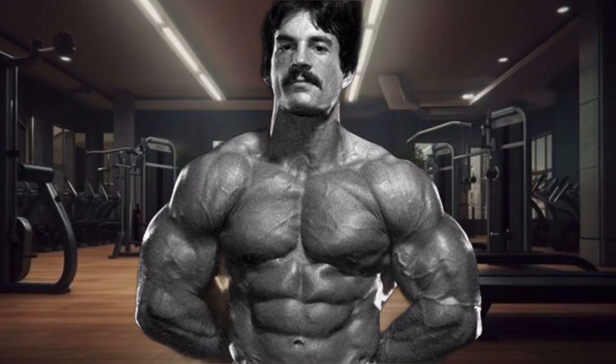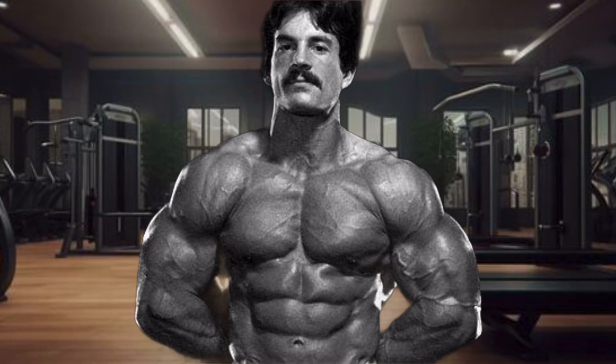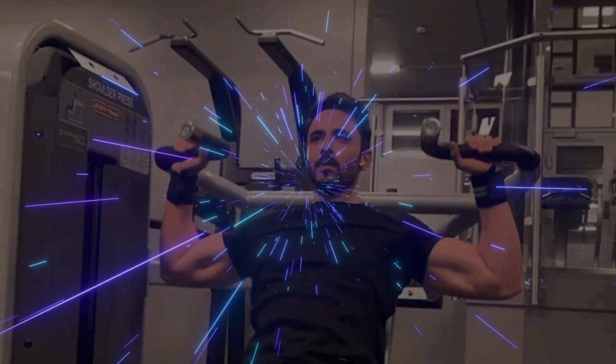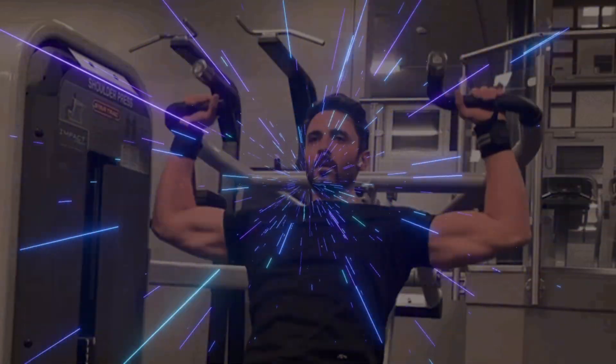Have you ever wondered why it feels like you can push or pull way more weight on a machine than you can with free weights? Can you really lift more weight with machines than with free weights? The short answer is yes, but there's a good reason for it.